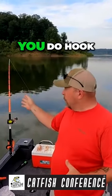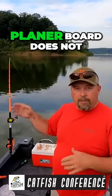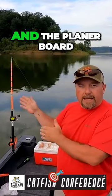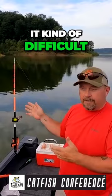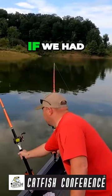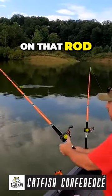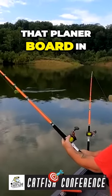But in the event that you do hook a fish and that planar board does not come unhooked on its own, you're going to be fighting that fish and the planar board — it makes it kind of difficult to reel in. So I'm going to demonstrate here. If we had a fish on, you can see how much tension's on that rod when I'm trying to pull that planar board in.